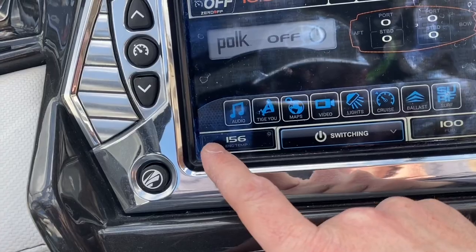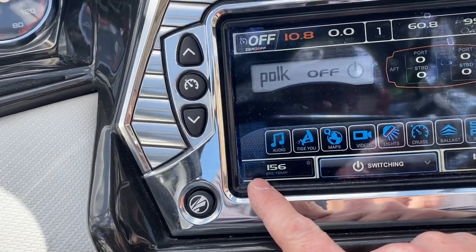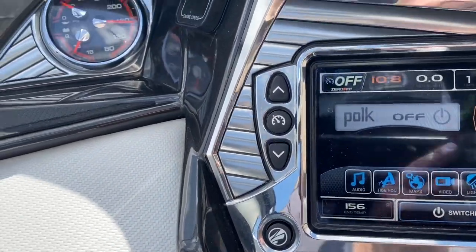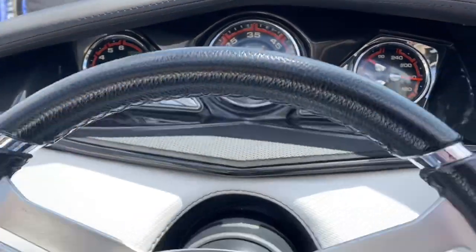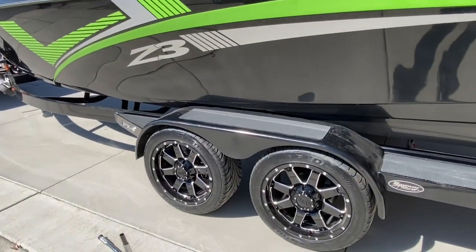Engine's up to temperature — 156 and holding. It's been running about 10–15 minutes. Let it run a few minutes longer. Everything checked out on the plugs, no leaking at all. We've got everything in the interior of the boat, motor-wise all good to go. Just got to check the trailer.